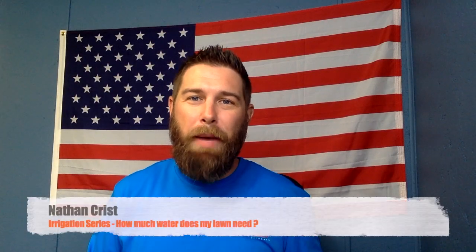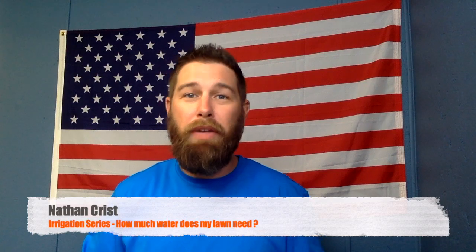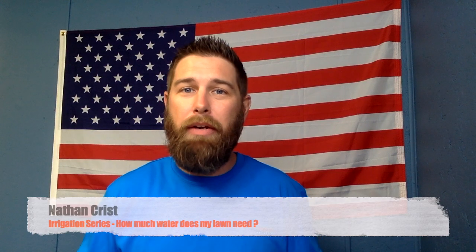What is going on guys? Welcome back to the channel. My name is Nathan Christ and today I'm going to make a series of short videos that talk all about how to irrigate your lawn.